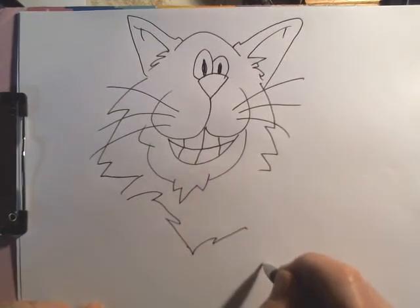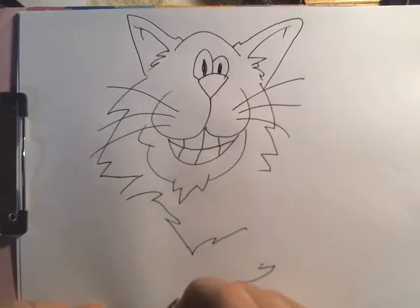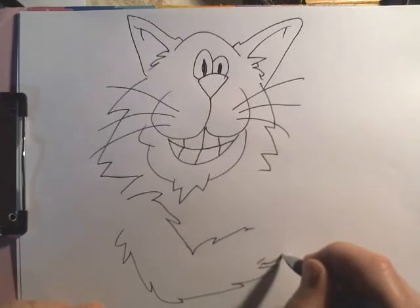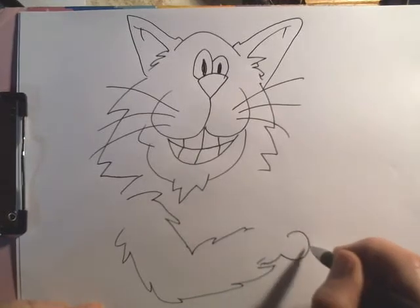This kitty actually has mad drawing skills, so we're going to give him a little pencil in his paw here.